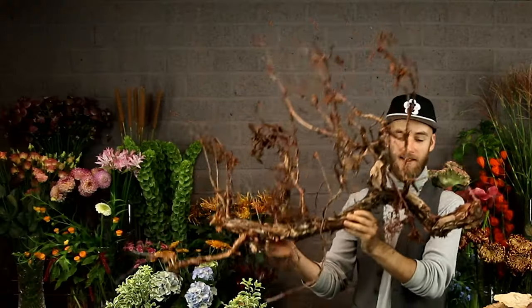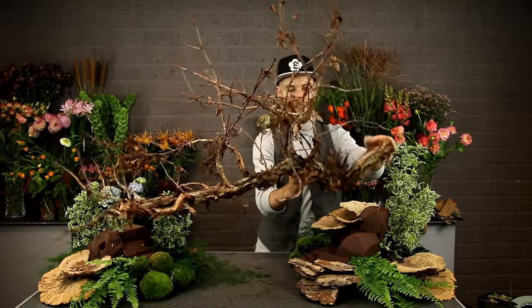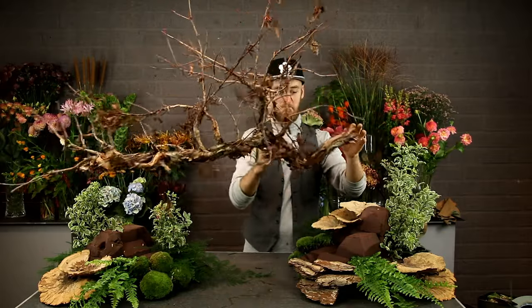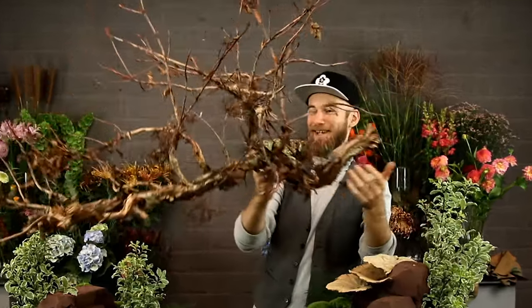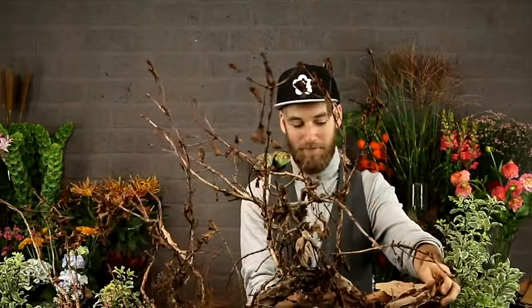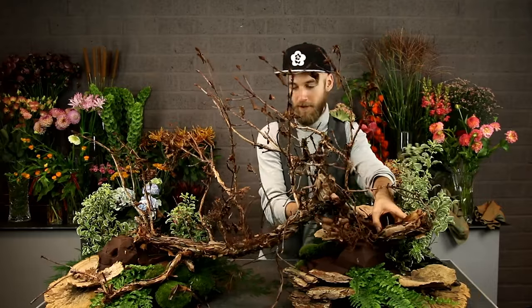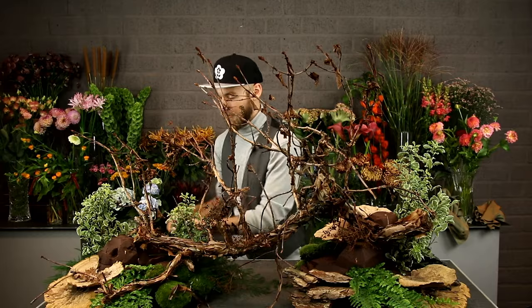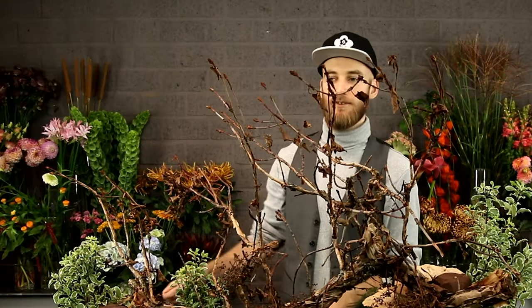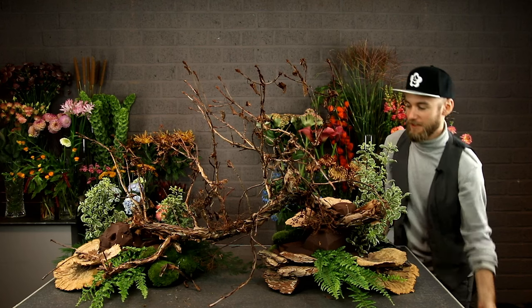I got this really cool branch — it's a big grapevine branch. I will put it somehow into the arrangement. I did plan it but I have no idea what I planned originally. Maybe I do it like this. Yeah, looks just fine. And I forgot to wire it first. I'm starting to hide myself more and more now — coming to the front a little bit.